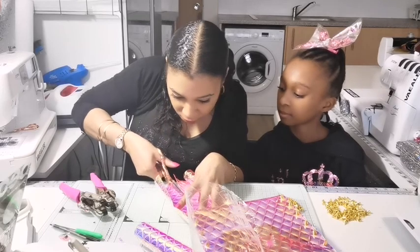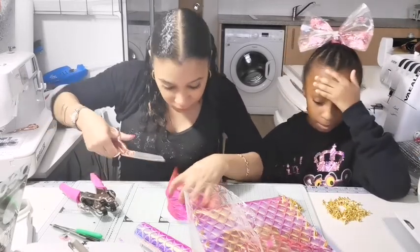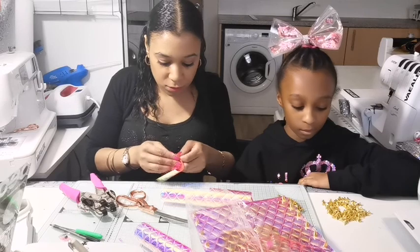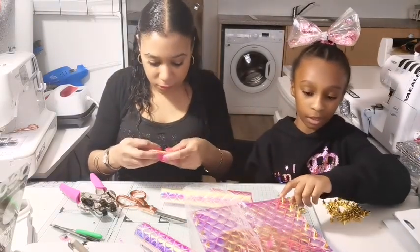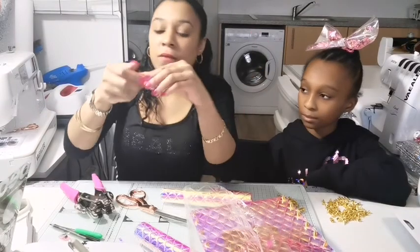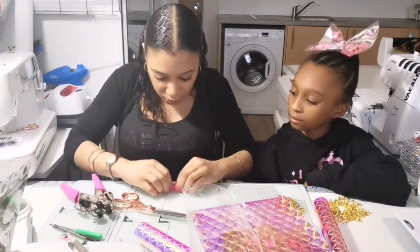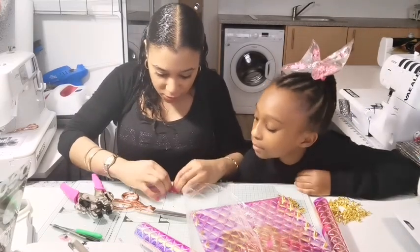Let's try this and then we can use something to keep it in there. Fold in half and then accordion fold: forward, turn it over, backwards, turn it over, forward, turn it over. I've shown you so many times in my videos — I make so many bows, I'm the bow master.